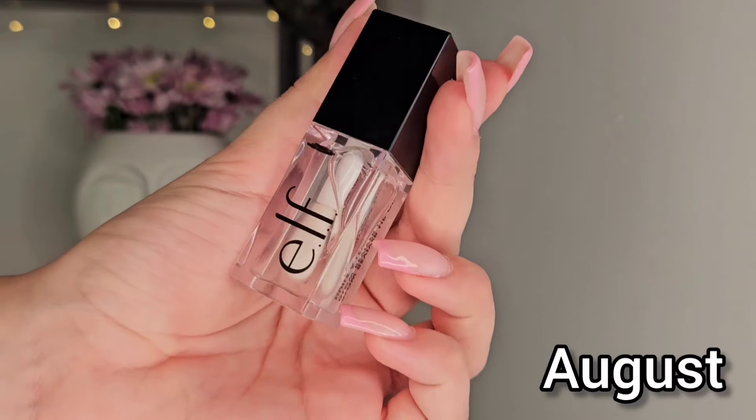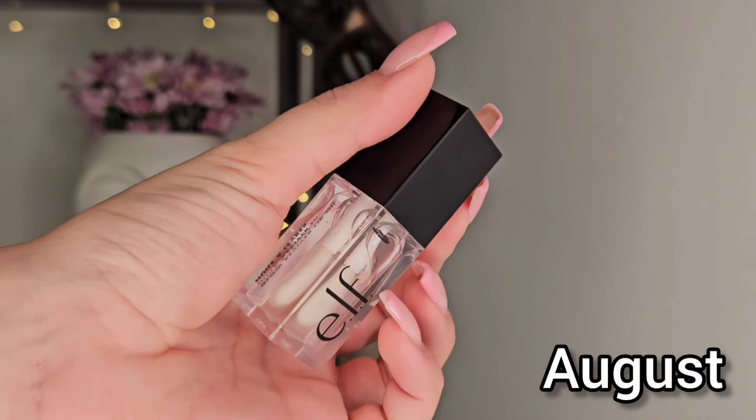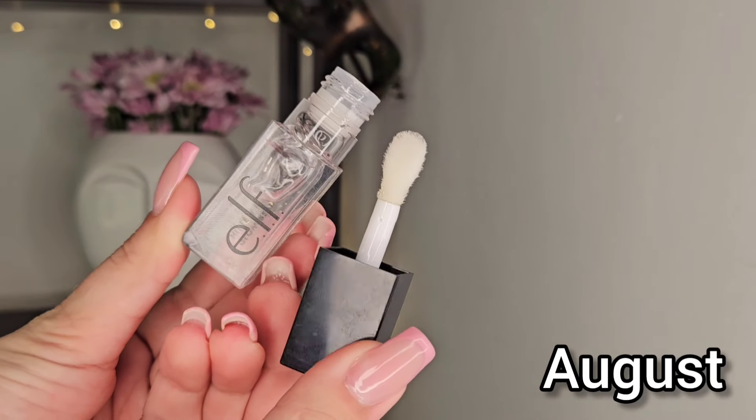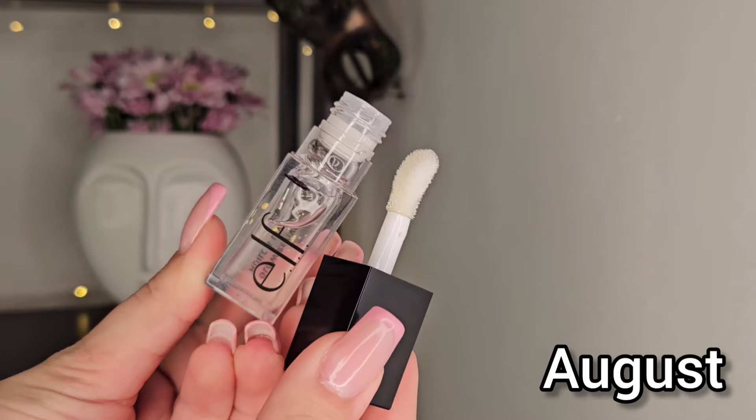The new addition is the elf Lip Oil in the shade Crystal Clear — obviously it is the clear shade. I put a mark on this one and I will show you a close-up because I know that this will take a bit longer. This will probably take like three months or something around that — I think there's a lot of product in here.